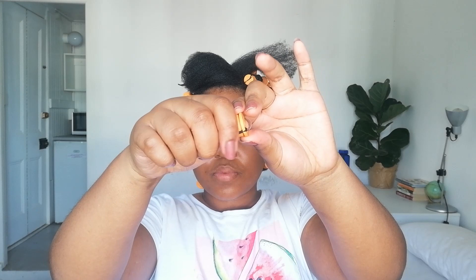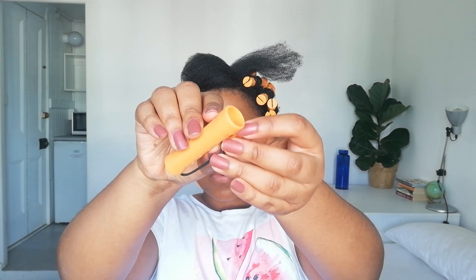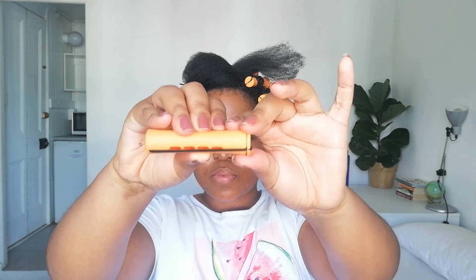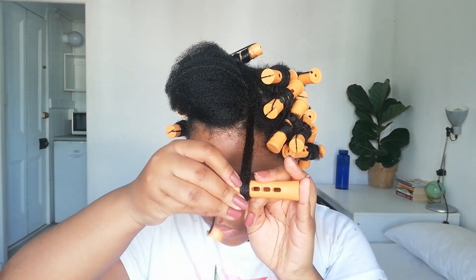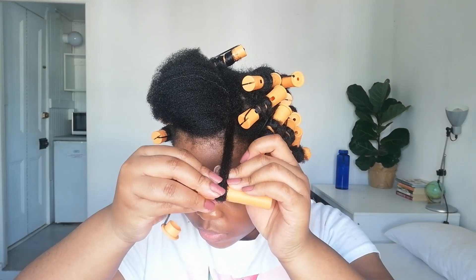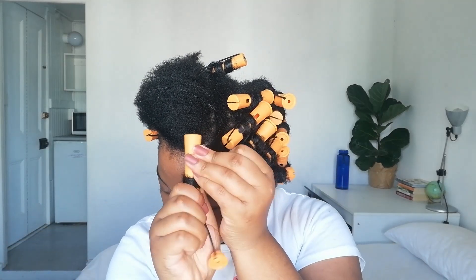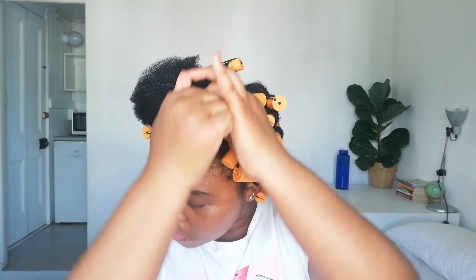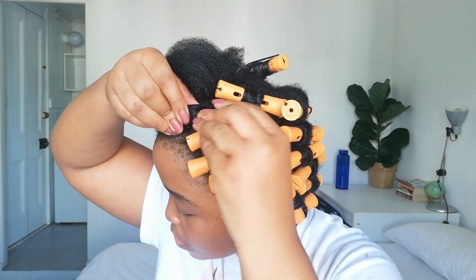I twisted the roots using two-strand twists to prevent puffiness. Each perm rod has a cap on the end that you remove, twist your hair around, and then close again — the elastic piece holds your hair in place. The trick is to wrap your ends around the perm rod first, then roll the rod until your ends are covered by the rest of your hair. Once ends are secure, twist the rod towards your roots, roll it as close to your scalp as possible, then close the cap.